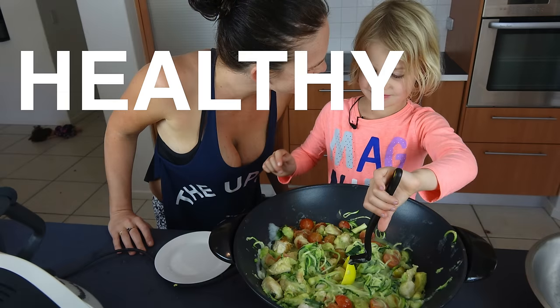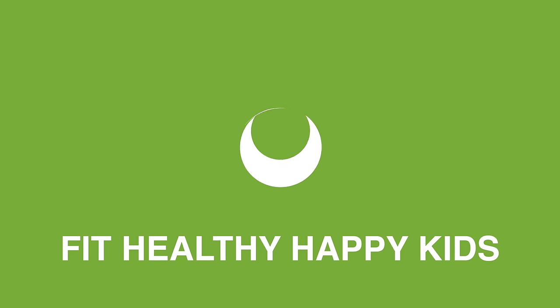Mum and Dad are going to love this recipe. Hi, my name is Alexis from Fit Healthy Happy Kids. Today we're going to make healthy Cabanera.